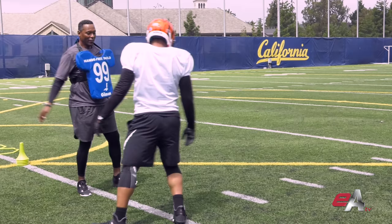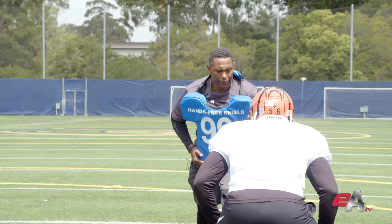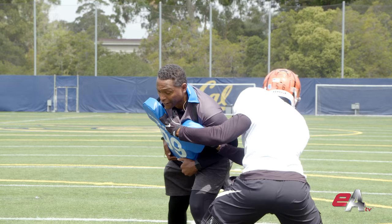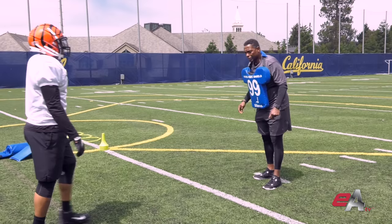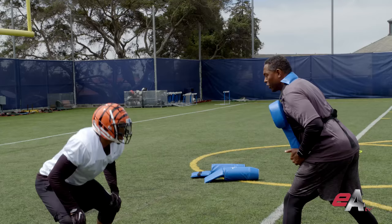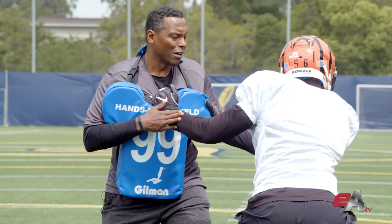Set, go — boom, boom. Good. Let's flip it around and hit the other side. Set, go — boom, good. Here we go, set, go — good. Let's step one more time. When you get there, freeze at the end. Set, go — inside hand to the V of the neck.